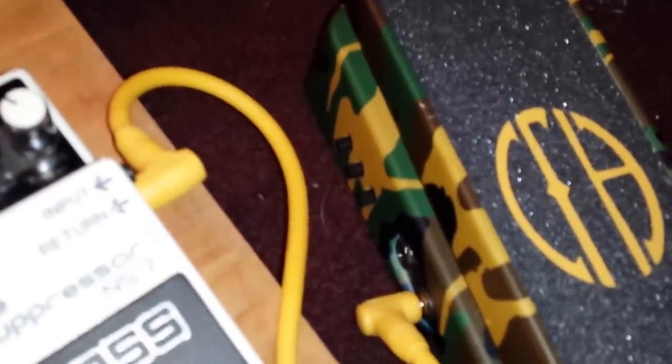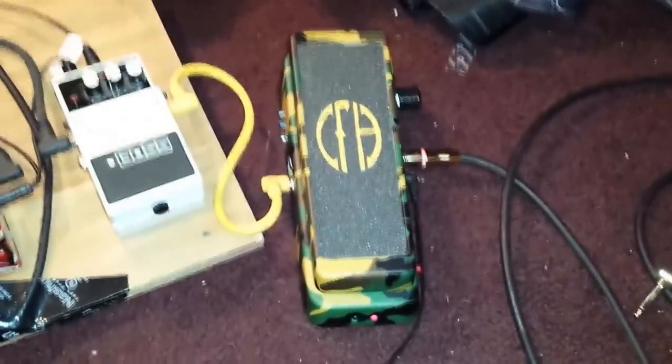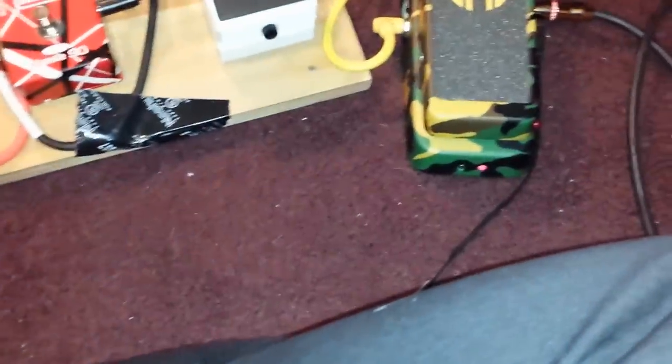The Dimebag wah — I wanted this one because it's the shit. It has a sweep control so you can dial in different sweep ranges, EQ buttons, volume, range of sweep, and different sounds. It's also got a boost on the side — that little red light is always on because I just leave it on. It adds a little pinch of sustain and boosts the signal louder. That pedal is just ungodly sounding now that I've got it dialed in.